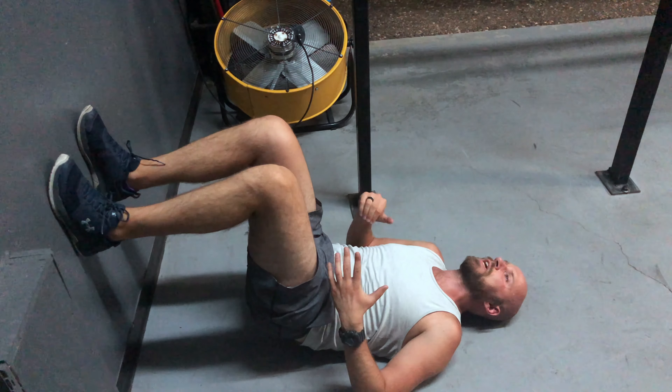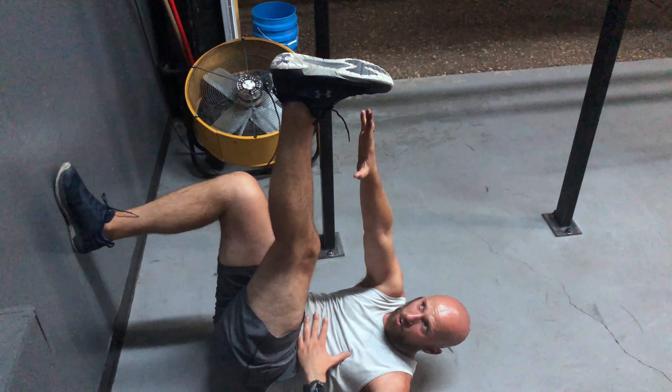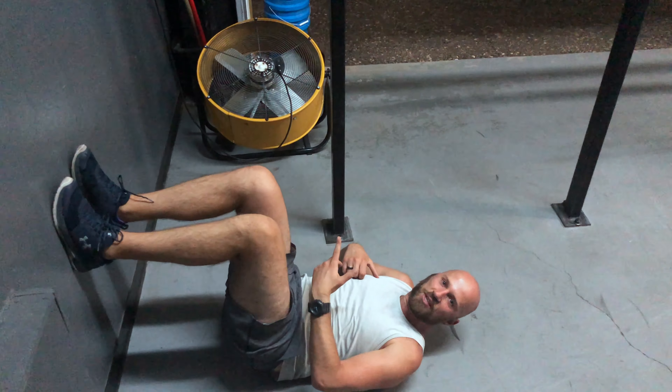Exhale around. During the inhale, you're going to straighten one leg so you really get the opposite glute, and you're going to reach for your foot. Your upper half can come up off the ground. During the exhale, both come down and you're going to alternate sides.